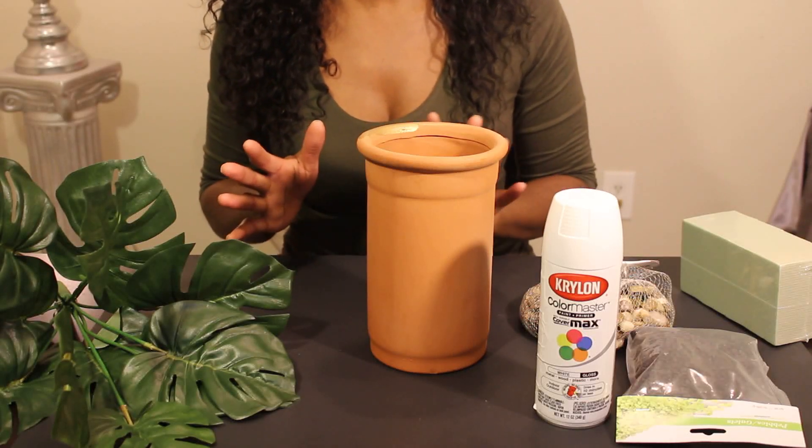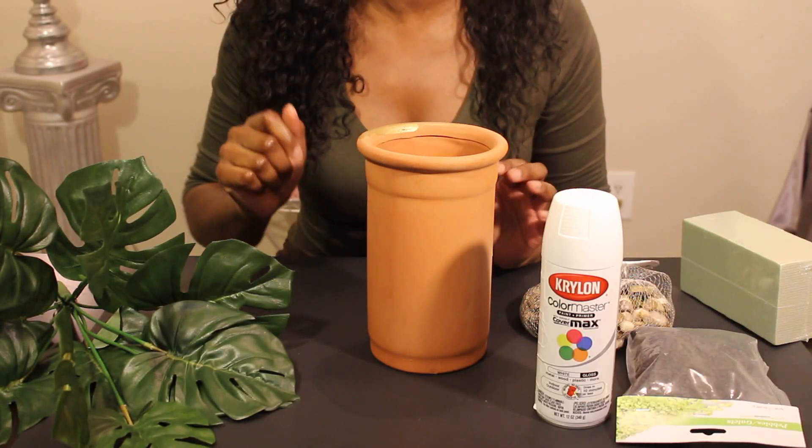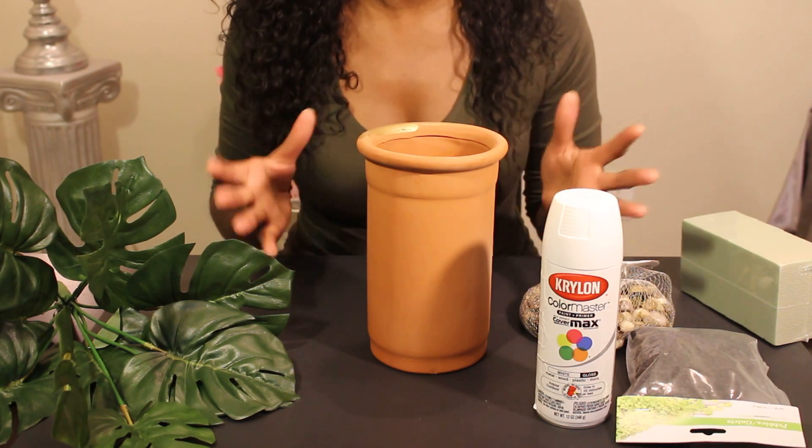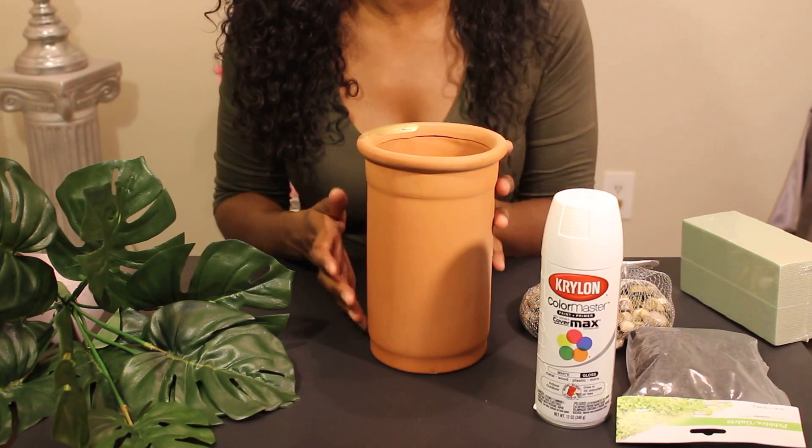Hey loves, thanks so much for tuning in today. I'm going to be showing you how to do a three-part DIY. I am adding more greenery to my home, so I'm doing a little bit more home decor DIYs.